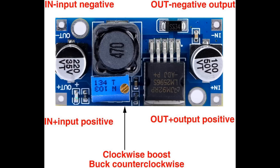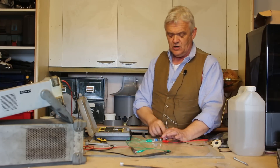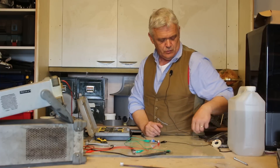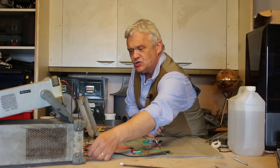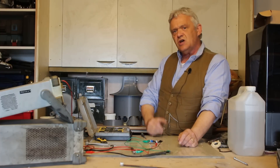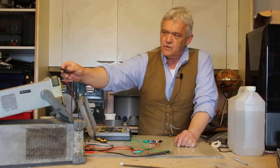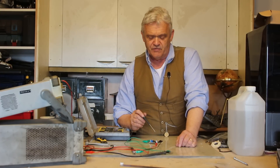I've connected this up — I know which terminals are in and out because it's labeled, and I know which is plus and minus because it says plus and minus. You connect the output to your voltmeter so you can read it, and you connect the input to your power supply. This voltage will vary in your actual application, but when doing the initial setting you use a stable supply. It's currently reading 9.46 volts — that's because of the factory setting. Now we're going to twiddle the adjustment knob on top.